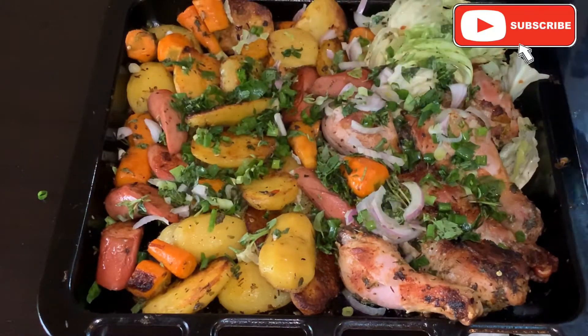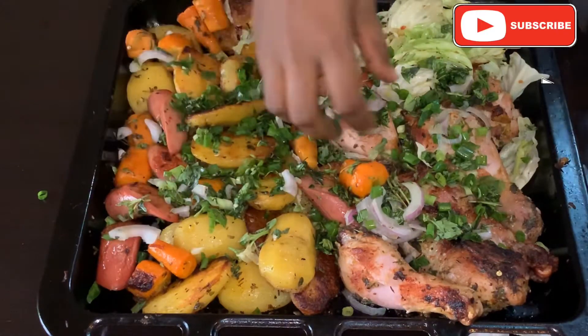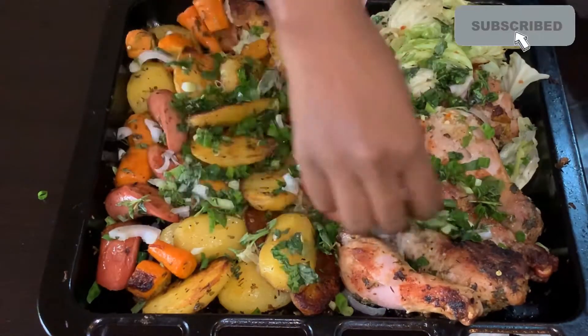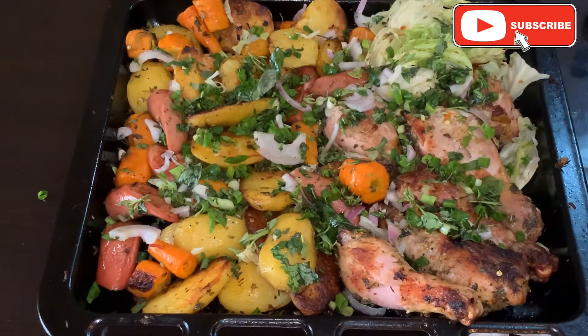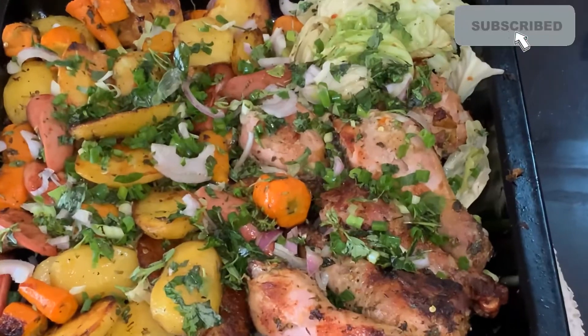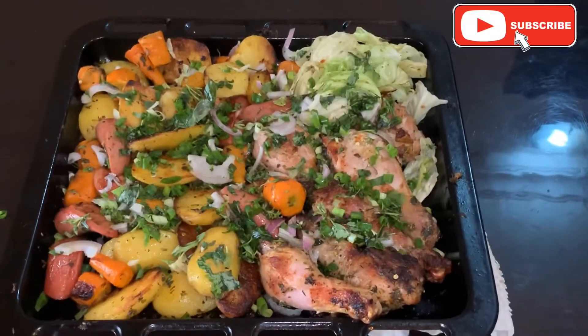This chicken and potato dish is one you truly deserve — with easy-to-find ingredients in one pan, it all comes together really quickly and dinner is ready in no time. Welcome back to my channel, guys. My name is Lola, and if you want to know how to prepare this dish, please keep watching.